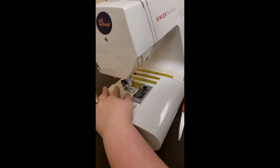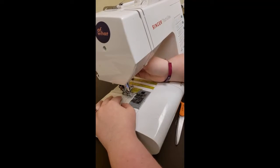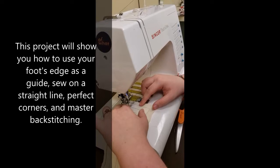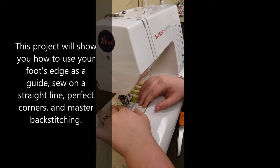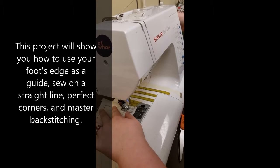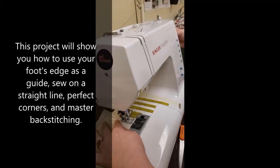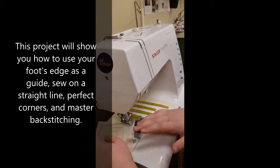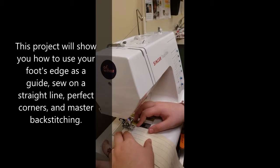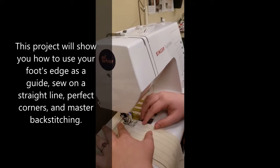So you turn it over until you get to your point, and that would be considered a pivot point. There you go. Halfway up. Pivot. Awesome. And you walk that real nice. It's beautiful.